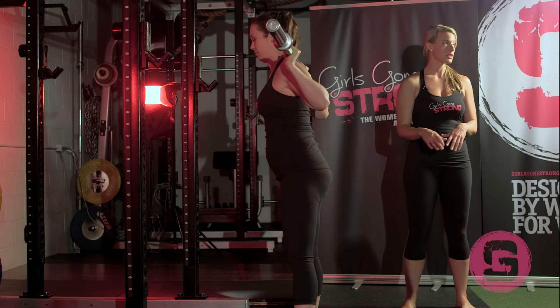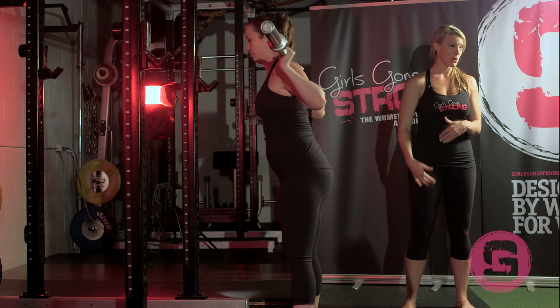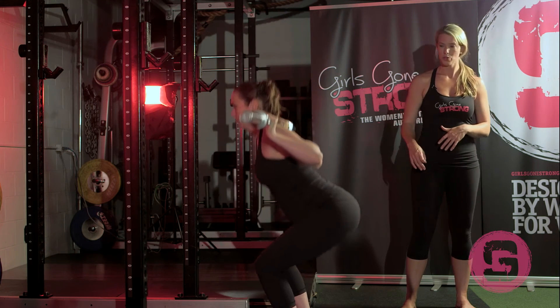You'll see she's got a little bit of a forward lean. That's normal, and women who are a little bit taller, maybe their femurs are a little longer and their torsos a little shorter.